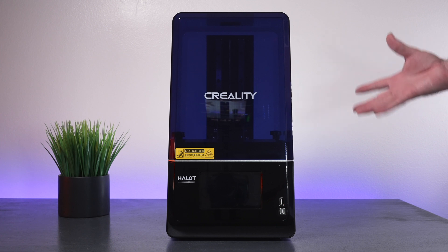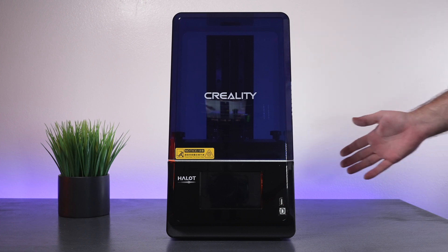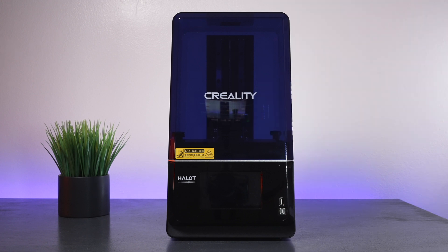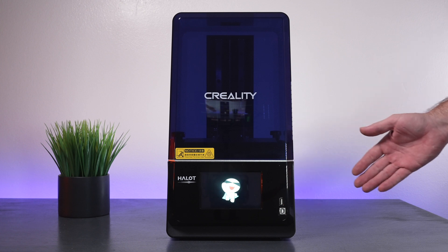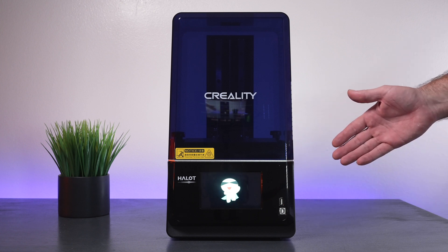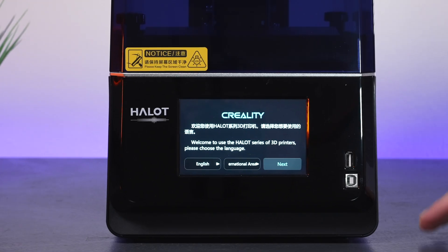We do have a little QR code on top. I really do like how this cover looks on this printer — quite different from what we're used to, which is more of a yellowy orange-red. Now we have blue from Creality. Let's go ahead and power it on. It does take a little while to boot up — look at that little Creality logo.